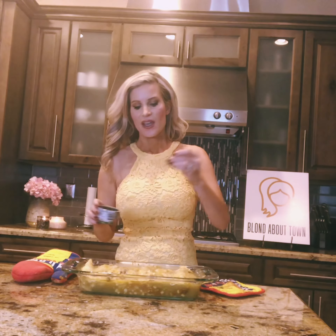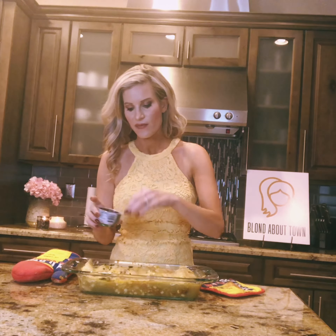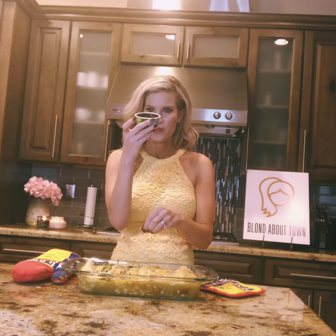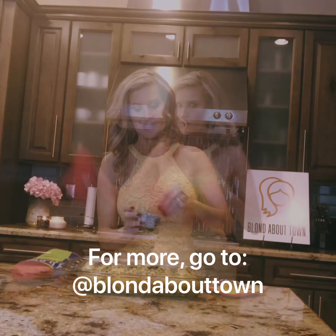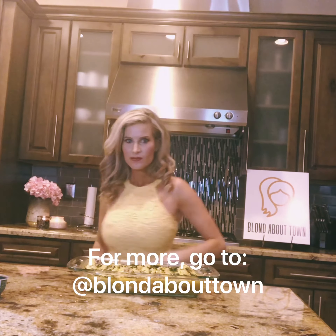Alright you guys, here is the amazing final product. We have our chicken enchiladas — they look amazing and ooey and gooey. The last little step is adding a little bit of cilantro, fresh or dried. I got this at Target — it's kind of a hybrid of the two. It contains a large bunch of roughly chopped organic cilantro, lightly dried. I got it in the refrigerated section. I'm ready to dig in!